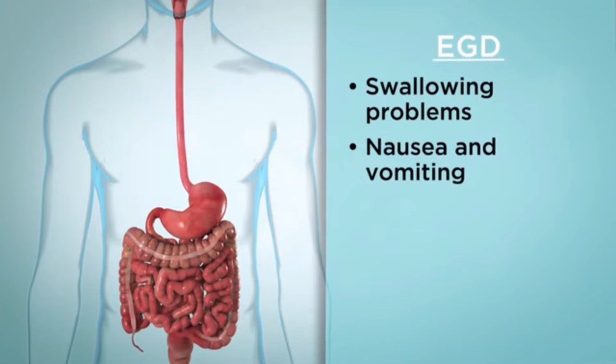It can show the causes of swallowing problems or dyspepsia, nausea and vomiting, acid reflux, bleeding, and abdominal pain.